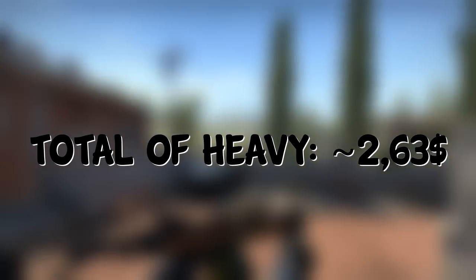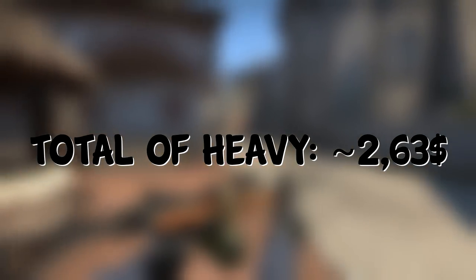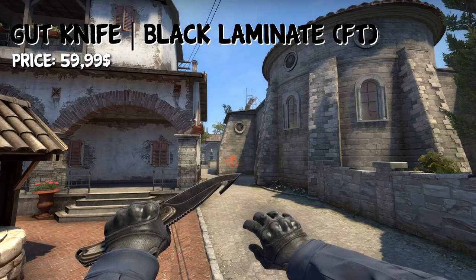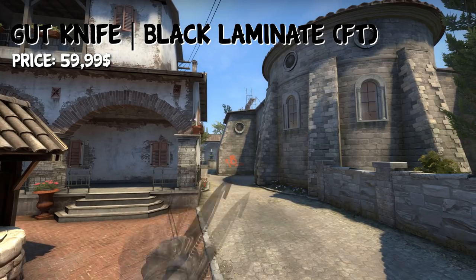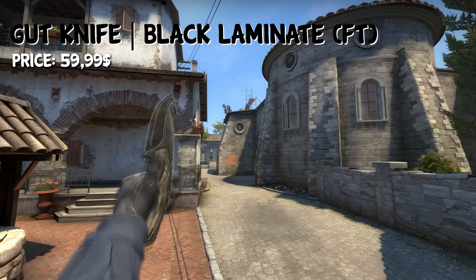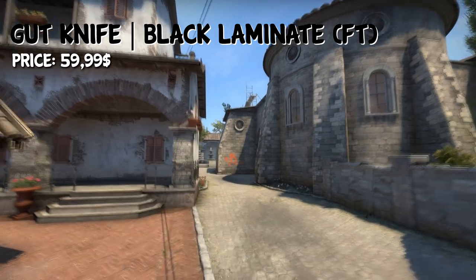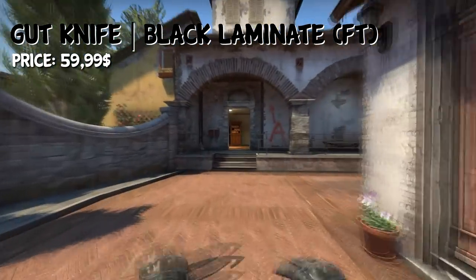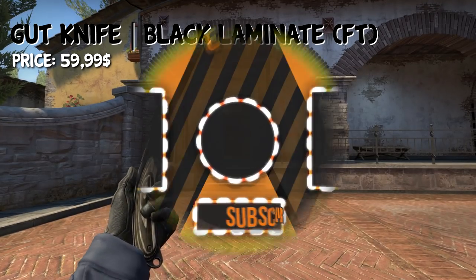The total of the Heavy category would be $2.63. For the knife, there is really only one knife you can choose, which is the Field Tested Gut Knife Black Lemonade. On Bitskins, you can get it for around $60 at the moment. If you buy the complete loadout, you'll still have $9 left over, so you don't have to worry too much about fees — everything should even out, and you'd be able to buy all of this on Bitskins.com.